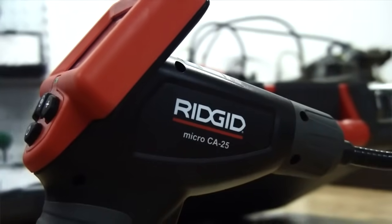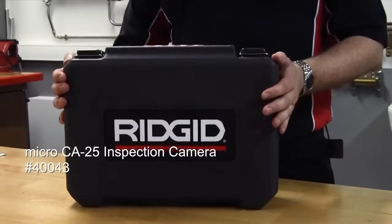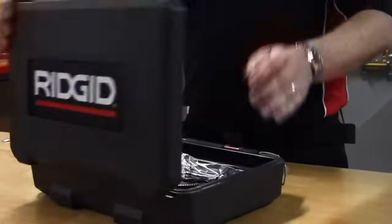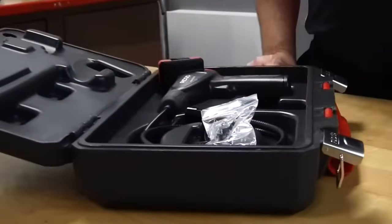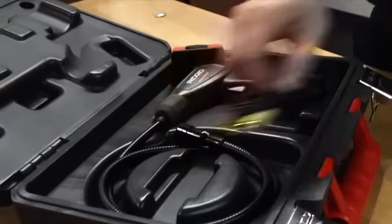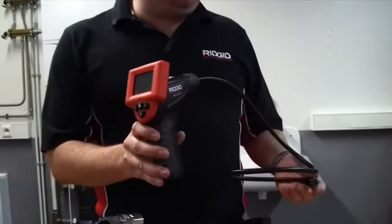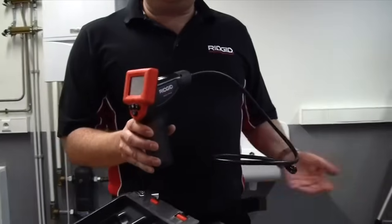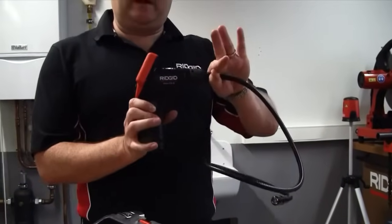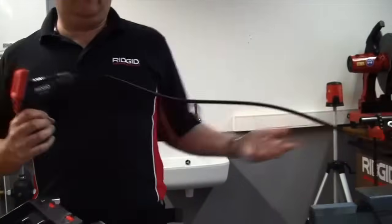I just want to talk to you a moment about the new CA25 inspection camera. First of all, it comes in a very robust plastic case. Inside we have the inspection camera and some tools. It's a general inspection camera, ideal for looking between floor joists, under shower cubicles, completely submersible and waterproof to the point of the camera, with an obedient flexible lance on the end.